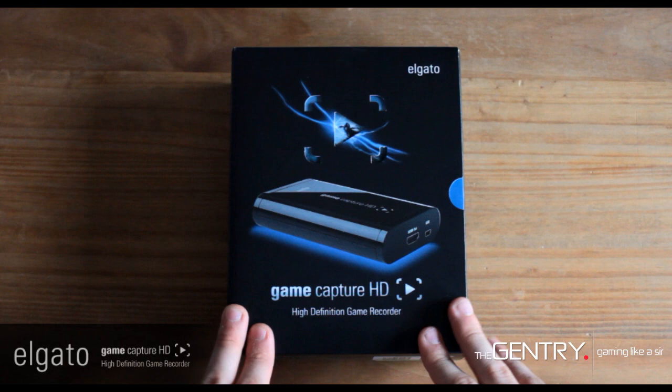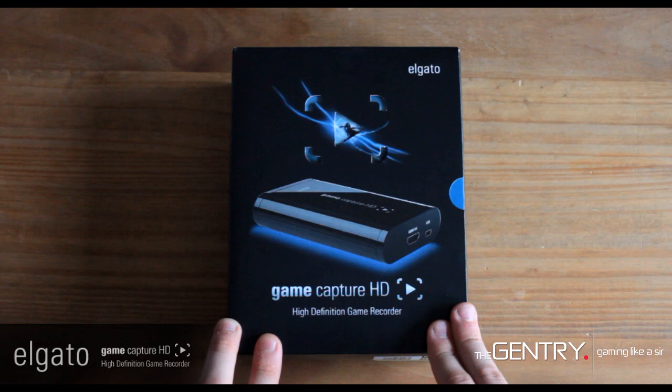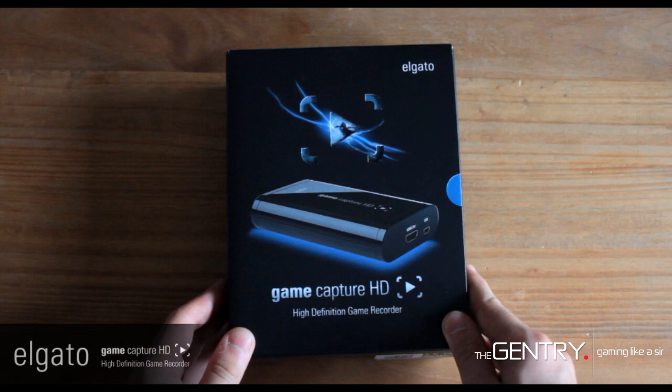Hi guys, so today I'm unboxing the Elgato Game Capture HD. This is the newest product from Elgato and from what I've heard it looks incredibly promising. This product comes in at £178 or $200 if you're from the US. The device lets you record your PlayStation or Xbox gameplay to your Mac or PC, then share it with your friends online.